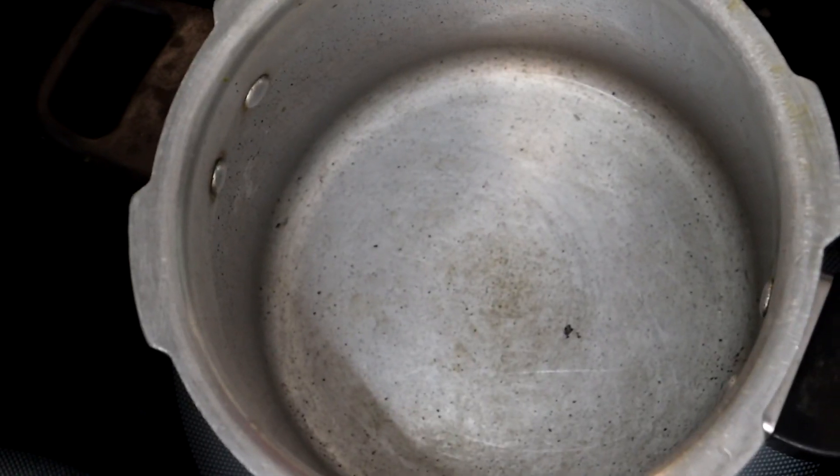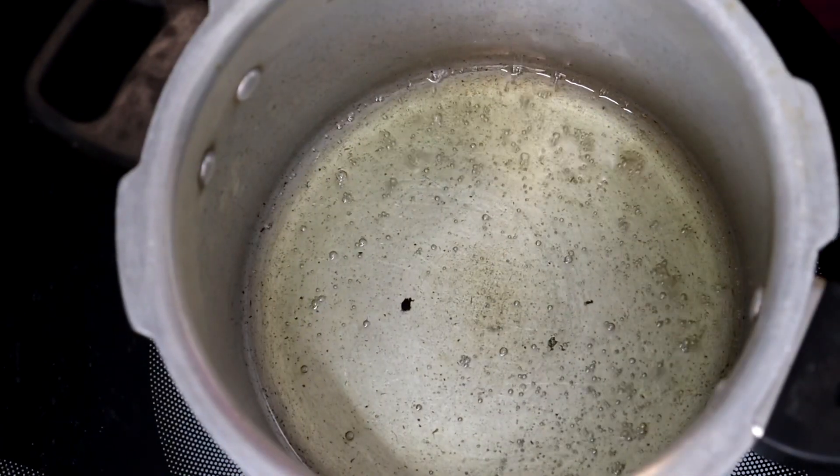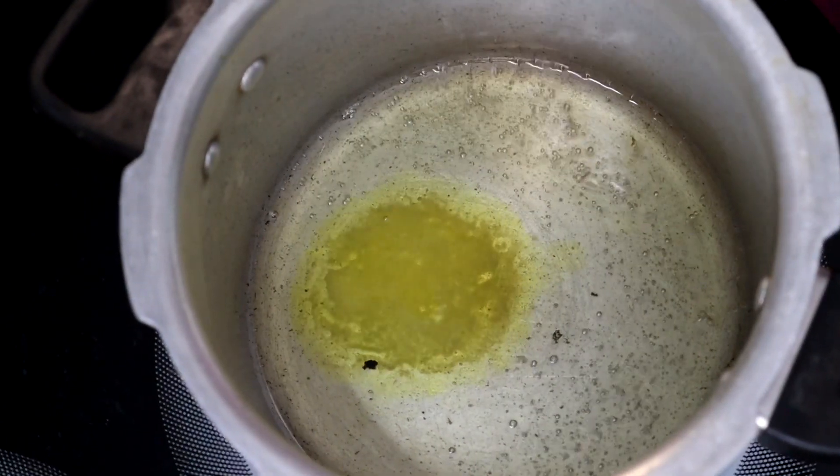Next, to the pressure cooker add oil, ghee, and a biryani bay leaf. Let's cook it a little bit.